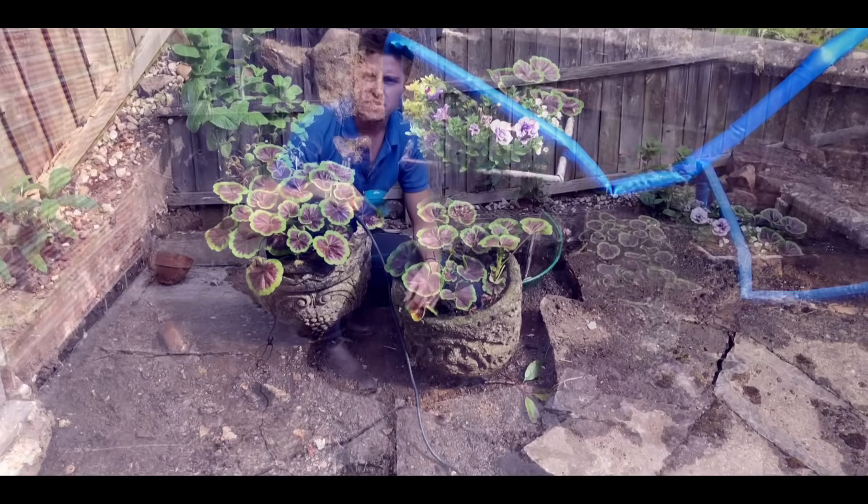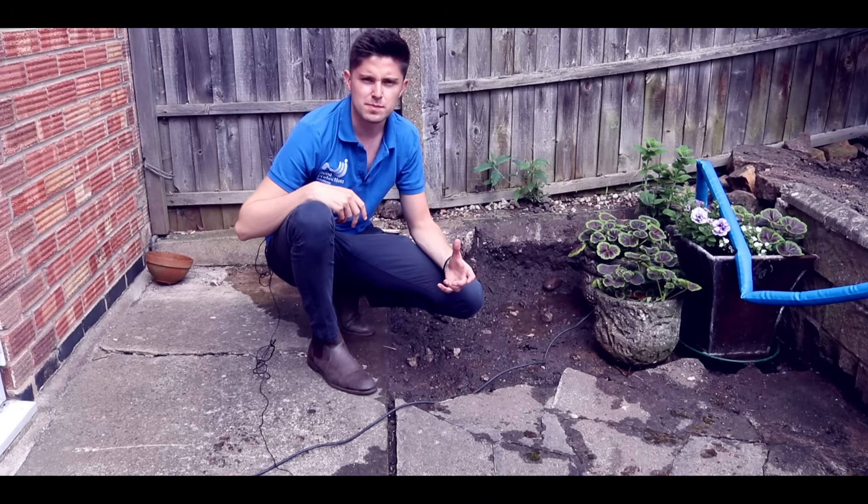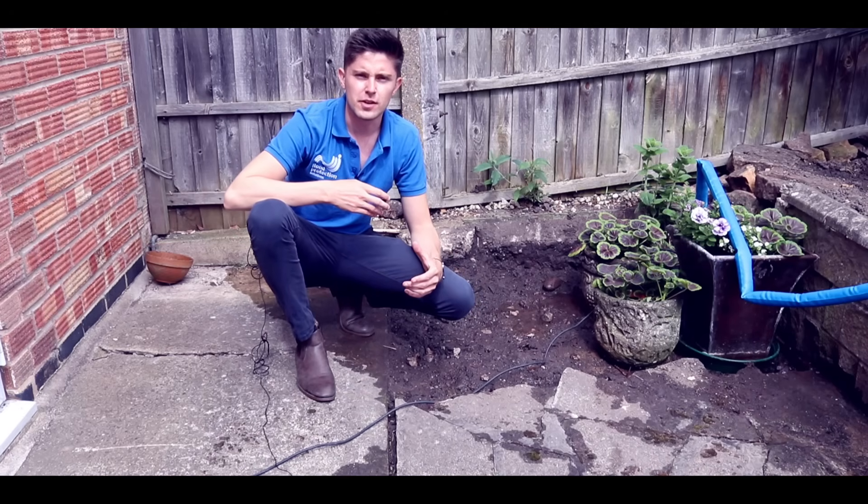These BPS pumps can deal with clean and slightly dirty water. So fantastic for flooded patios, flooded basements, flooded gardens, and flooded houses. They're all available on floodandwaterpumps.co.uk.